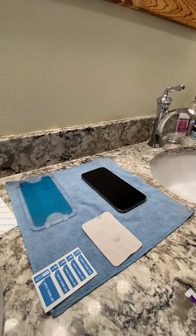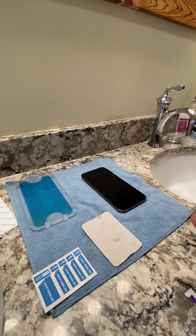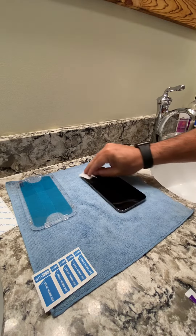Get the white wipe on there. And it comes with a dry wipe. Dry it off. They even include the microfiber cloth if you want it. I don't really use it though.